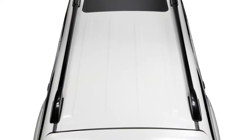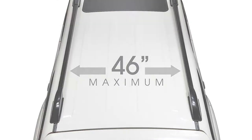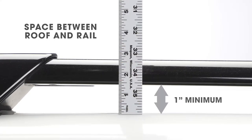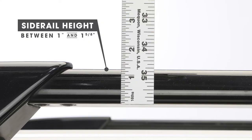Your vehicle must be equipped with raised side rails. The distance between the side rails must measure 46 inches or less. The space between the rails and the roof of the vehicle must measure a minimum of 1 inch. Side rails should be between 1 and 2 and 3 eighths inches wide and 1 and 1 and 5 eighths inches high.